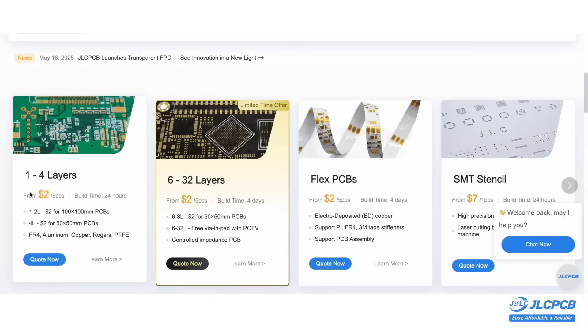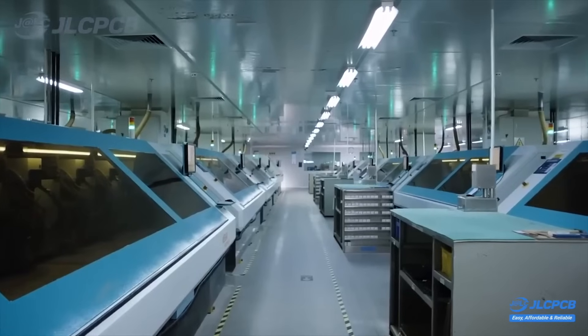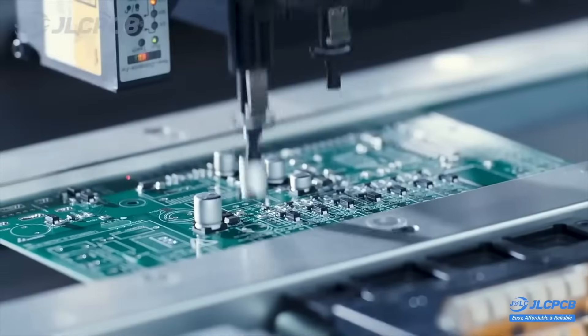The prices are the most affordable — boards from 1 to 8 layers start at just $2. There is also a $30 coupon available for 6-layer printed circuit boards. JLCPCB is easy to use, affordable to produce, and reliable in operation. You can find the link to the JLCPCB website in the description.